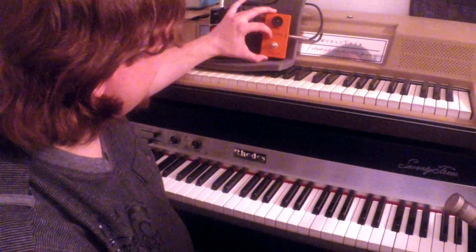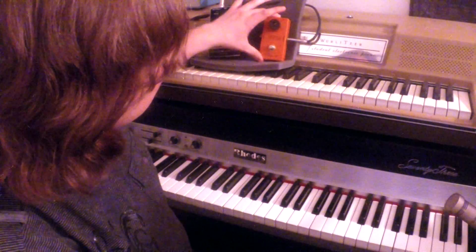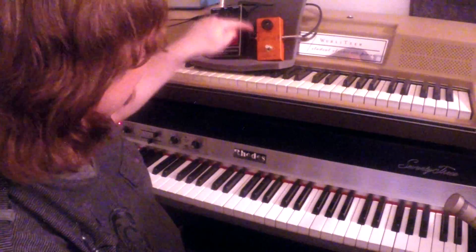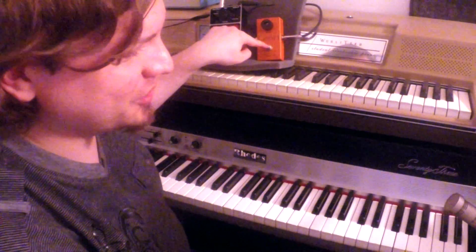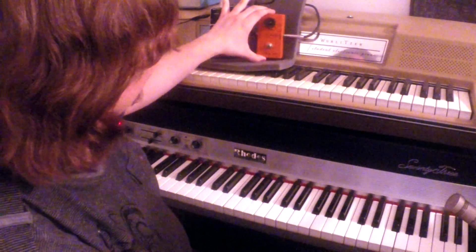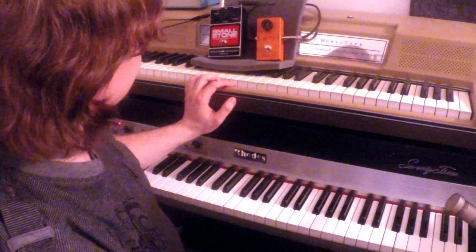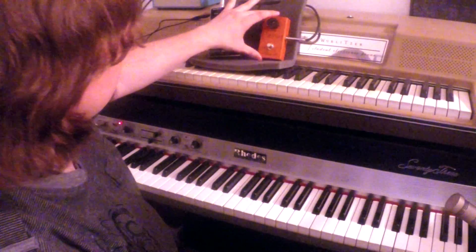It's got no LED on it, no DC power connection. It's totally old school — input, output, speed knob, bypass switch. That's it. Foam inside and all the nice old school wiring and everything you would expect. It looks like a perfect mint condition original.